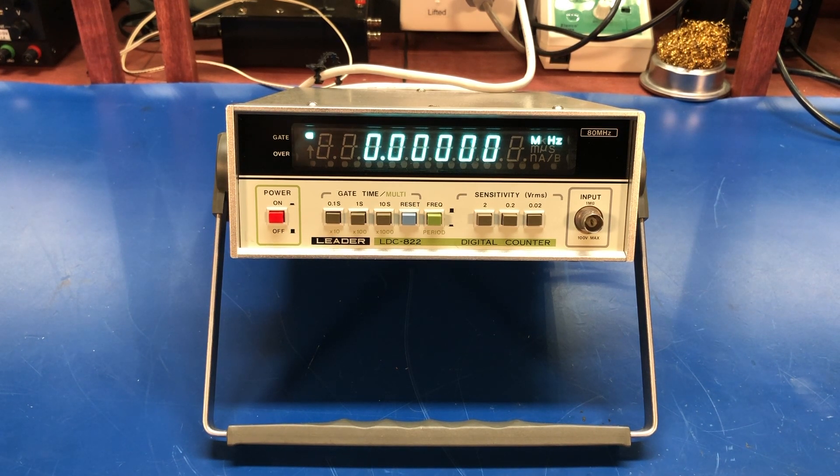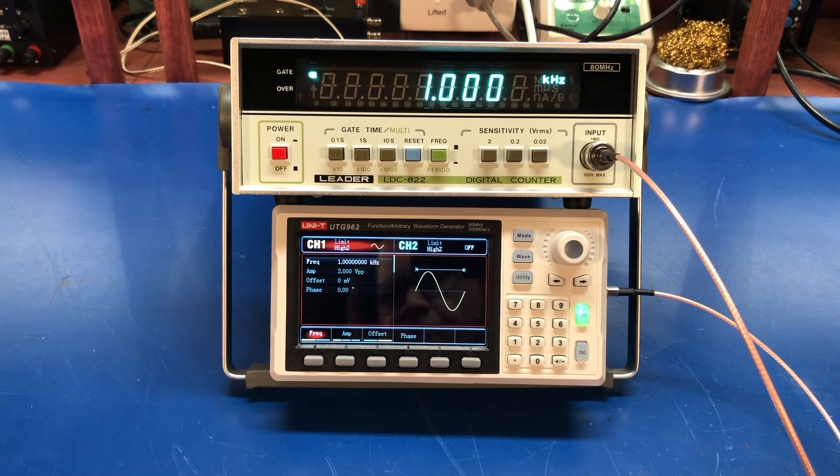So let's hook up a function generator to it and watch it count. I've got my UTG962 function generator hooked up to the LDC822 and I'm sending a one kilohertz sine wave in, and we can see it's measuring one kilohertz.